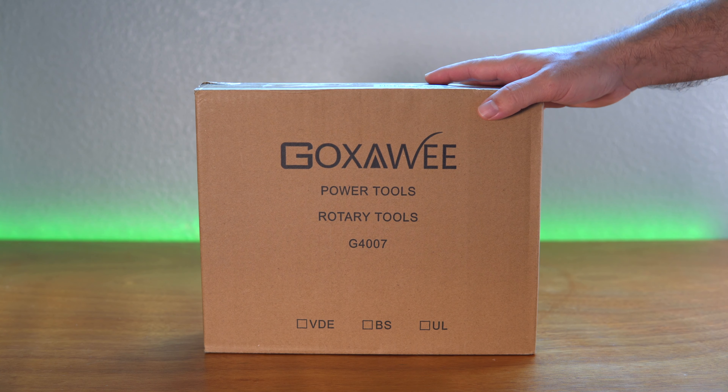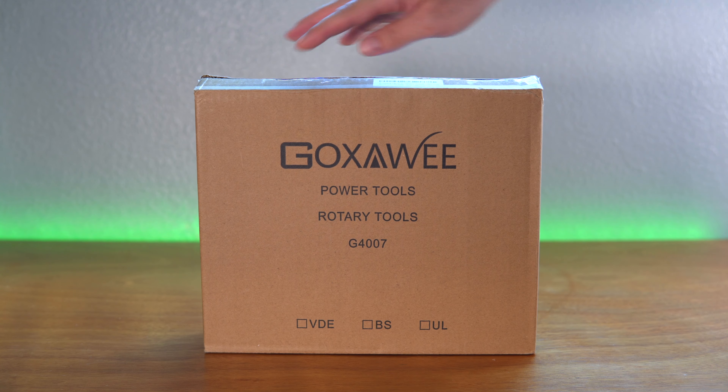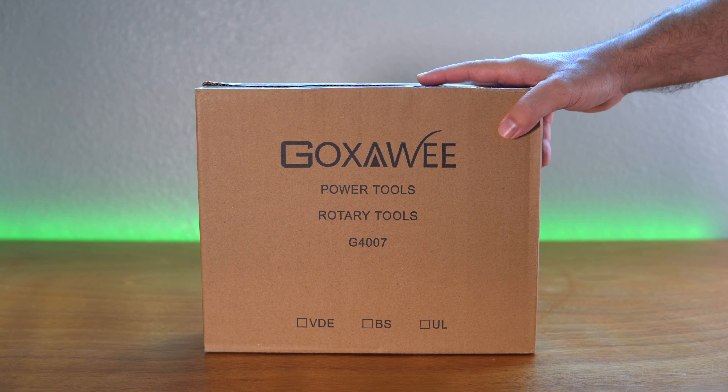Hey guys, welcome back to another video. Today we're going to be looking at a rotary tool, kind of like a Dremel, made by this company. I want to get a little bit more crafty this year, and this is the reason why I got one of these. So let's see what this one looks like.